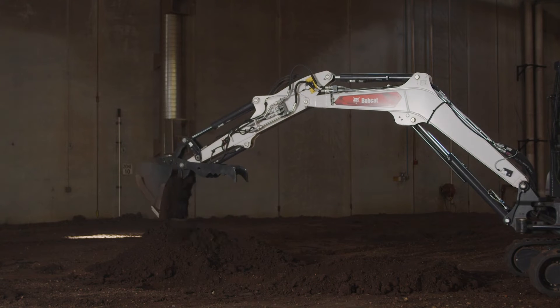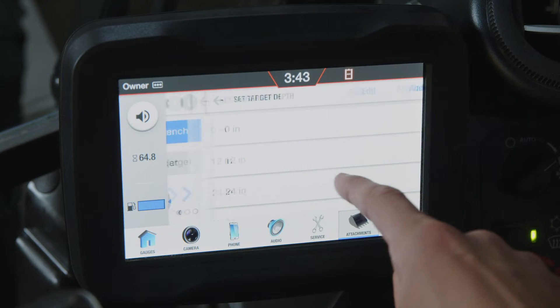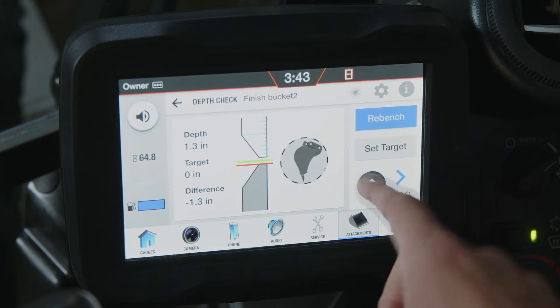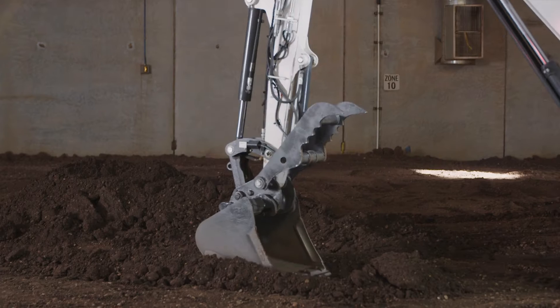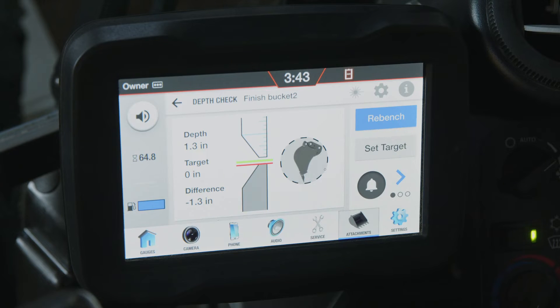To continue this trench, I first need to set my target depth to zero. Once target depth is set, I need to bench to establish my starting reference point. For sustaining a grade, I'm only concerned with maintaining the grade point I've already established, so I will bench on the known grade point which is the bottom of the trench.